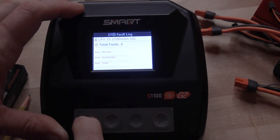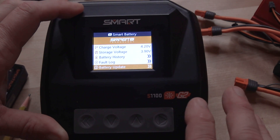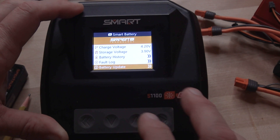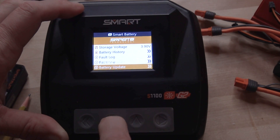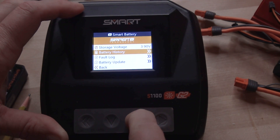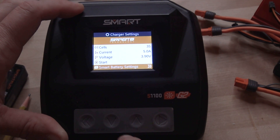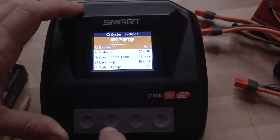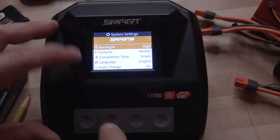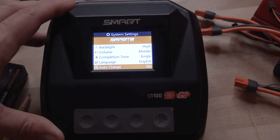Toggling down, I can check how many faults I have on the battery — there are none, which is great. Keep toggling down and if I needed to update the battery — if you ever have an anomaly with a battery and it doesn't seem to make sense or isn't working like it's supposed to — you can go ahead and hit the battery update button and wait for it to complete. In system settings, there are things you don't really need to mess with by default. Auto charge at the bottom means when you plug in a smart battery it's going to automatically start charging.